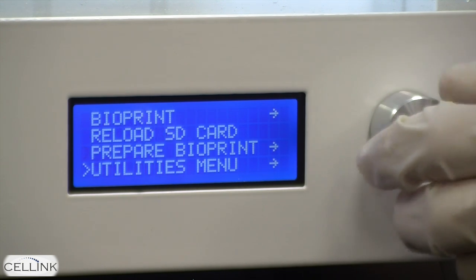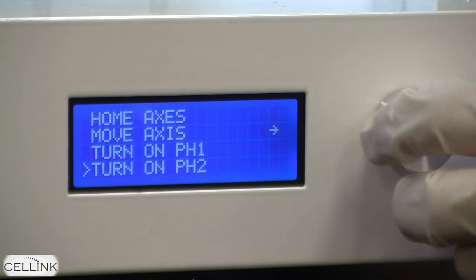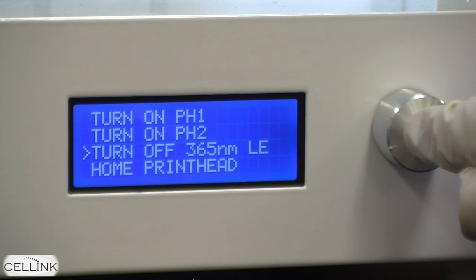In addition to this, we have the utilities menu. This includes many of the same options as the prepare bioprint menu, in addition to the ability to turn on the 365 nanometer LED, which is used when curing certain types of bioink.